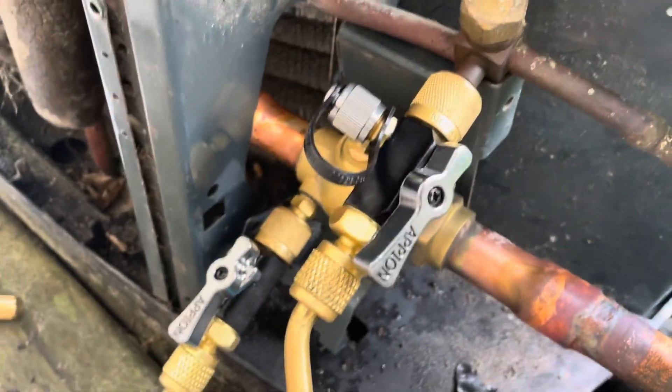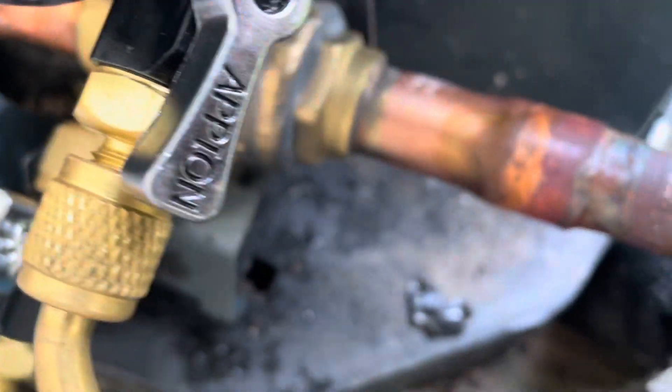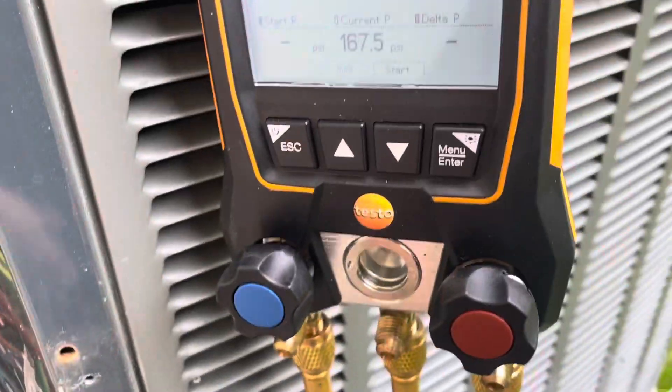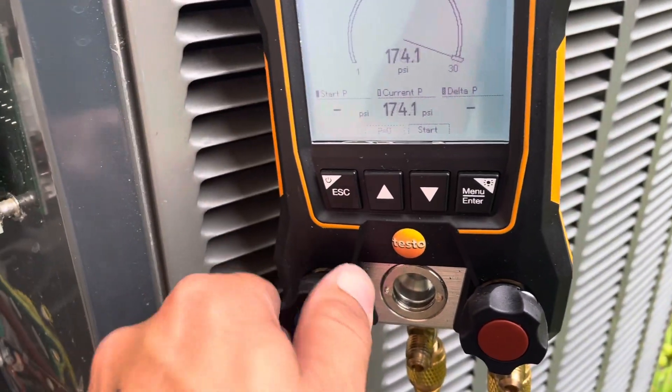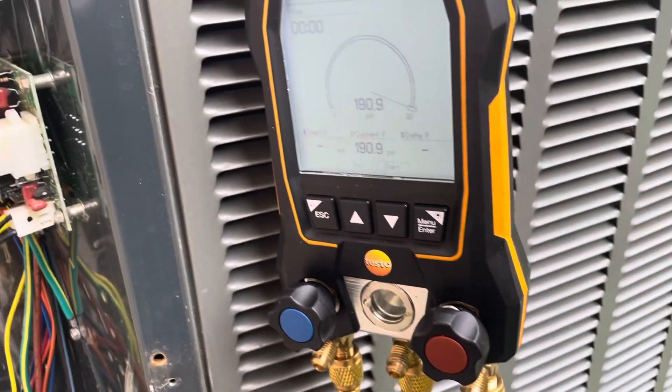My valve core remover is hooked up. Everything is looking good. We'll fill her up to about 250 to 300 PSI and we'll let her sit for a while.